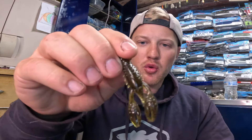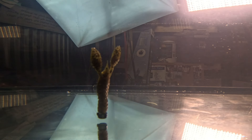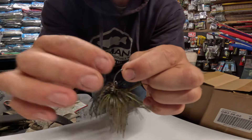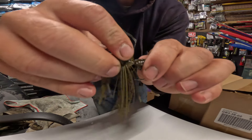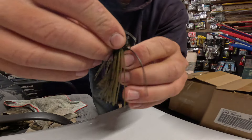The next bait in my Ned Rig lineup is the Ned Rig Craw — also by Z-Man. It basically has little pinchers on there that float, so it looks like a small crawfish. I love that for clear water, especially smallmouth. But what I really love it for most is as a jig trailer. It fits great on the back of compact jigs and gives it that lifelike craw-style position where it stands up and does a great job at filling out a small compact jig, giving you that natural crawfish presentation.